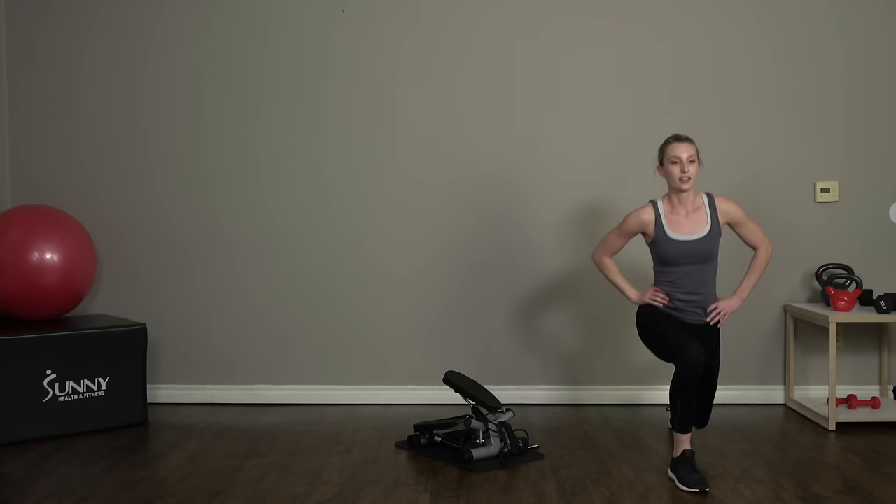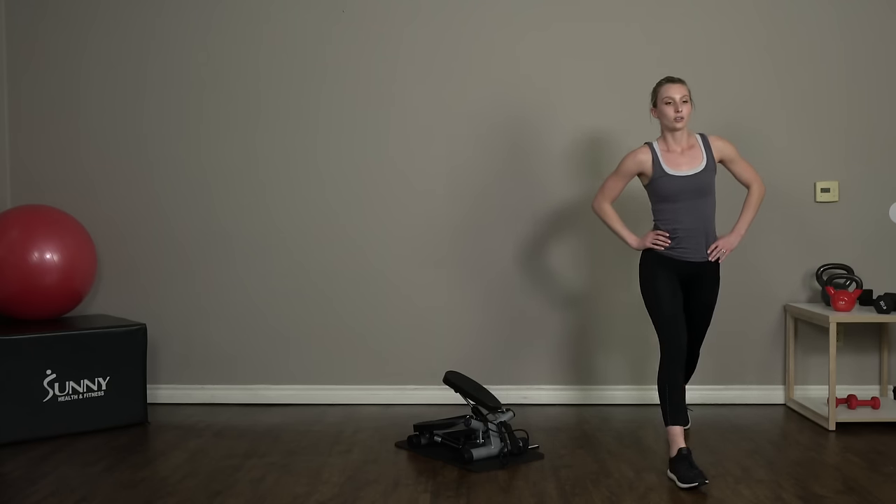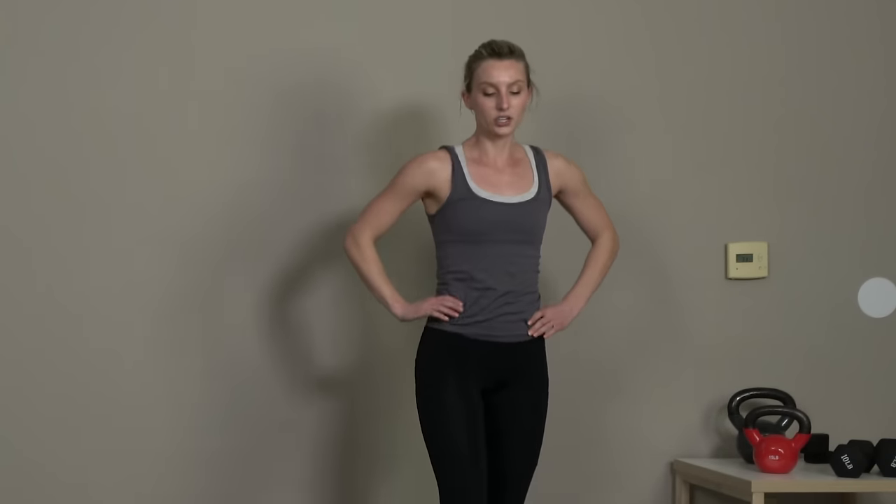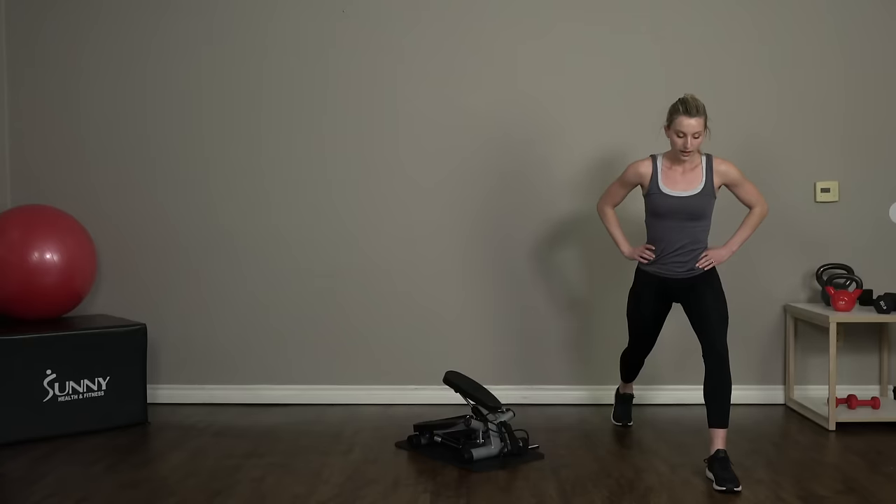Keep breathing, guys — we're almost done with our first round of this workout. We're going to do three total rounds of this circuit today. And switch — right into a left static lunge.